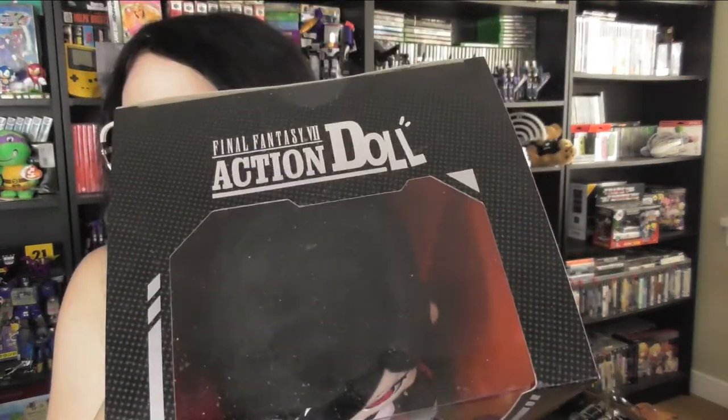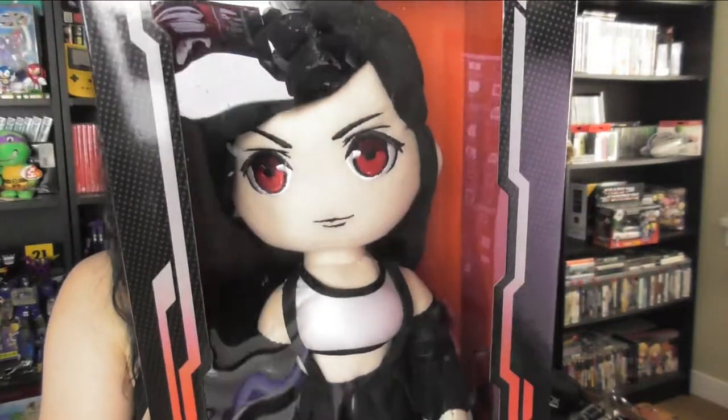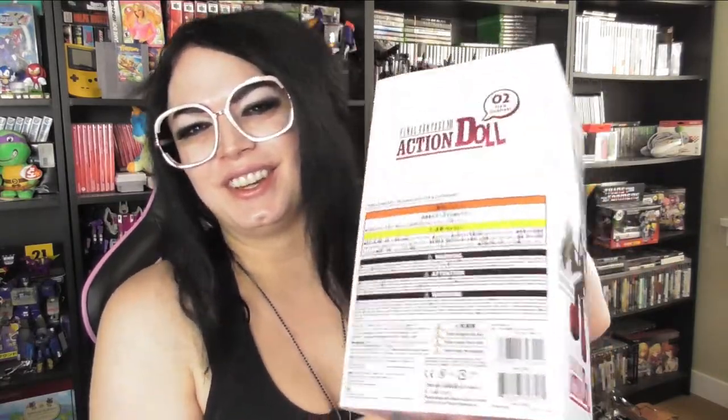I'm happy with this. Like I said, I supported my local anime shop and got this cool little doll. I don't know if I'll open it — it's one of those things where you're like, should I open it, should I keep it sealed? I don't know; I don't have to sell these.